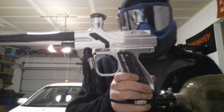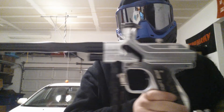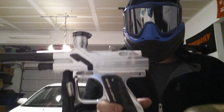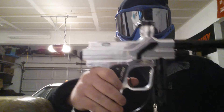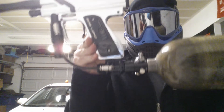I have a Bob Long Defiant here. Just came back from being teched by Peewee Tech. It is silver. It does show signs of use, but it's still a pretty cool gun. It has a cage on and off.